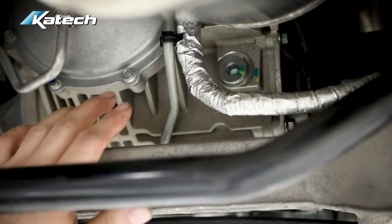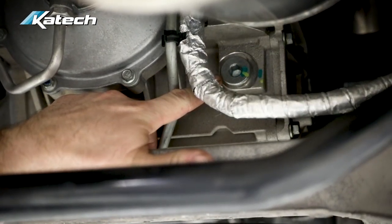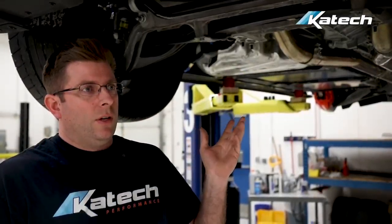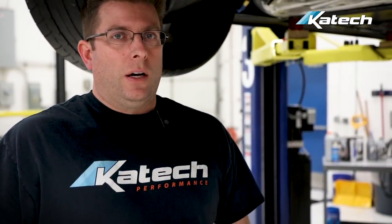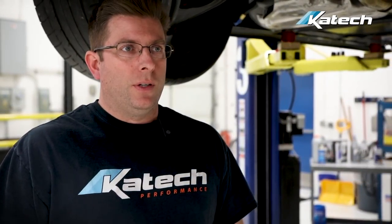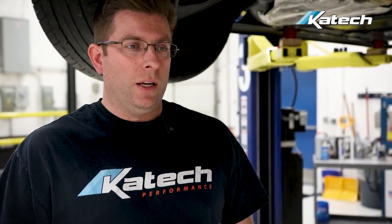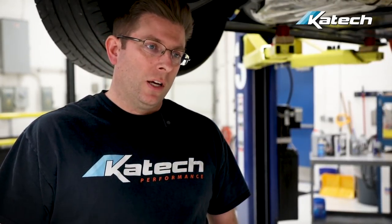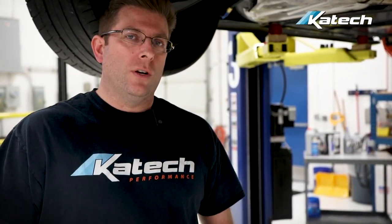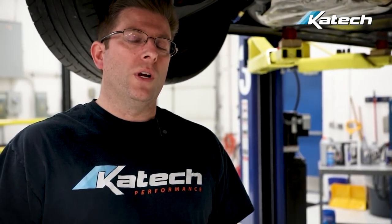Coming to the very back of the car, we have our differential. We're going to check it and see that it's at the proper level. Again, we should change this once a year. If we're doing a lot of events — particularly slow-speed and tight turns — that's where you're really going to want to change your differential fluid more often, because you're really working it.